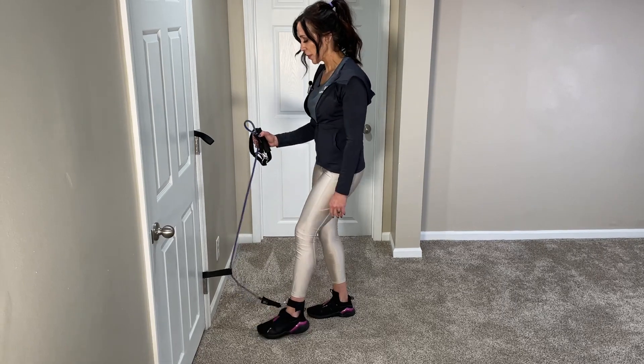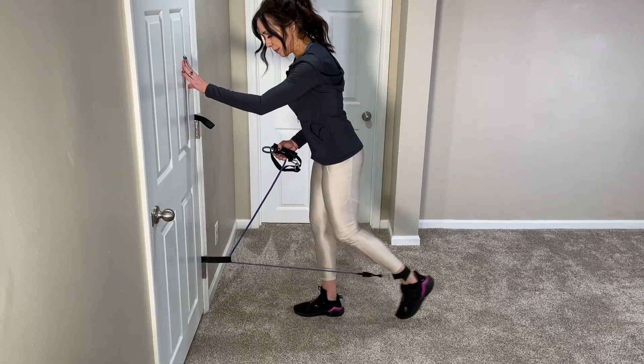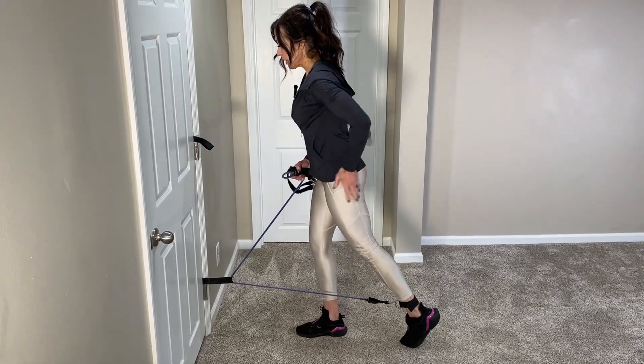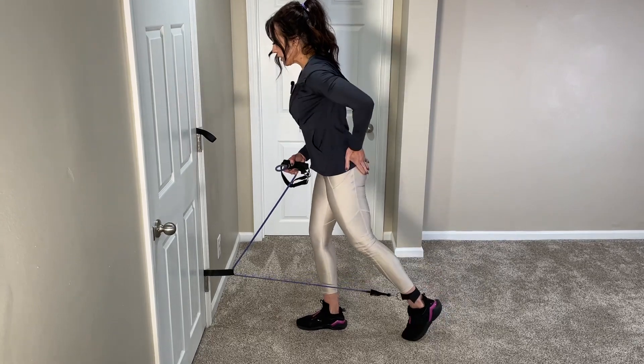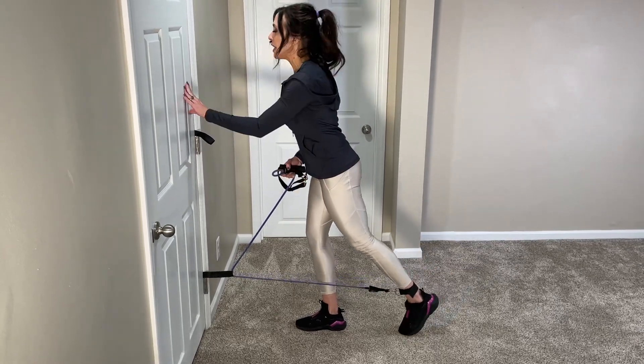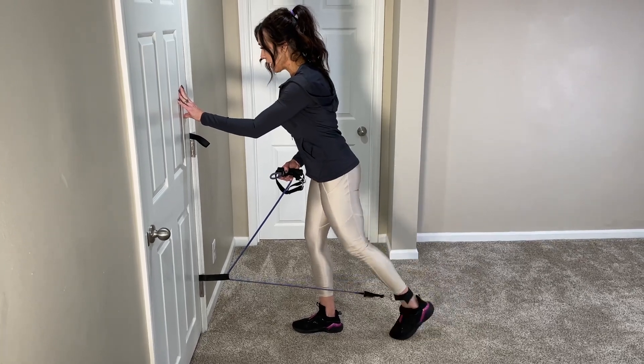From here, take a step back and bring the working toe behind you. Tighten up the glutes and keep your abs tight, then pull that leg up, squeezing the glutes. The leg really lifts as a result of the muscle squeezing.